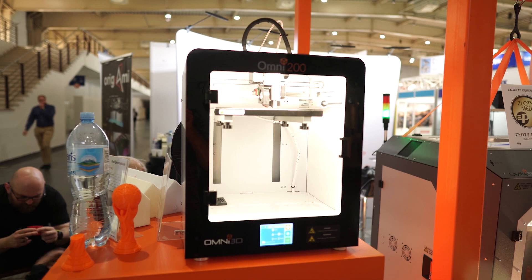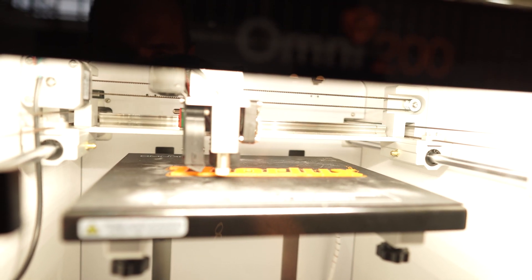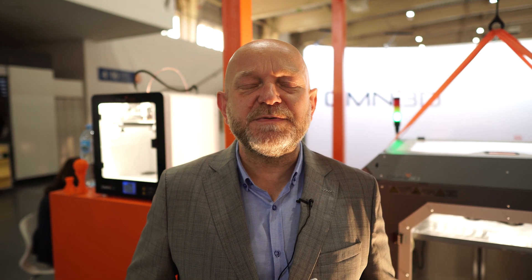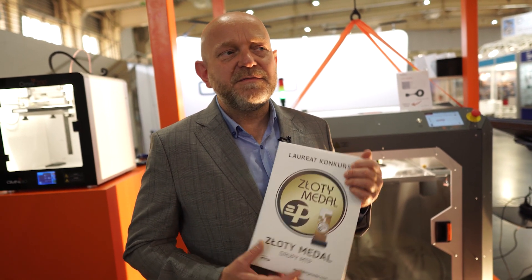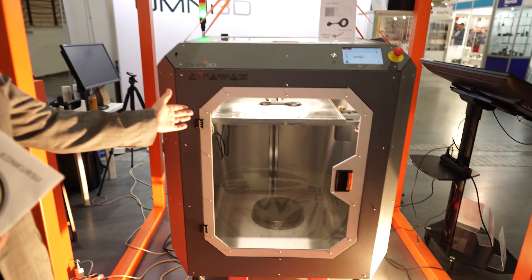Good morning — Jacek Krzyżanowski, Omni3D. Omni3D has been a manufacturer of industrial FDM 3D printers for 8 years. Our printers are produced in Poznań, headquartered at Świętego Michała 43. This year we are proud to present this gold medal, which we received for the Factory 2.0 Net printer, which you can see in the background.